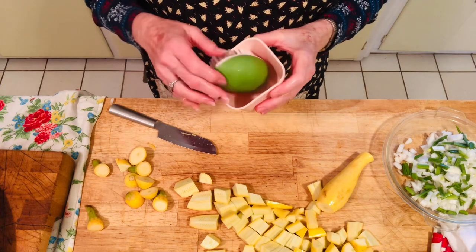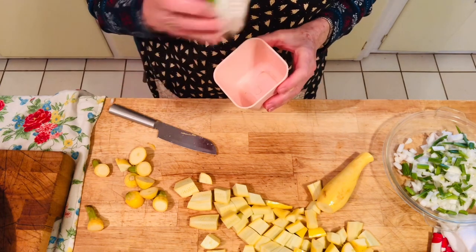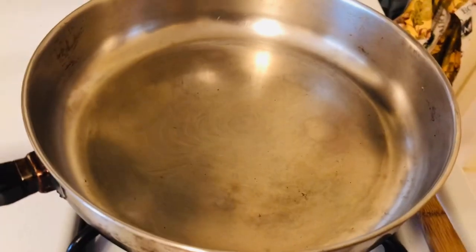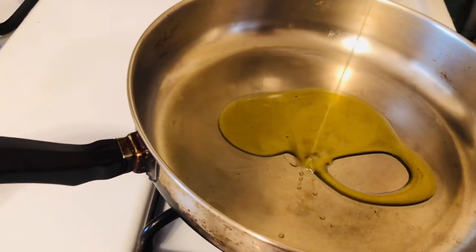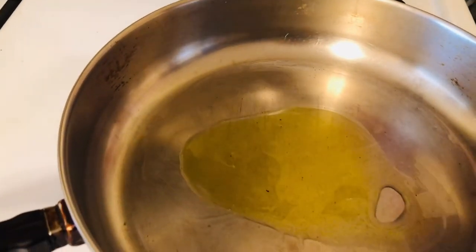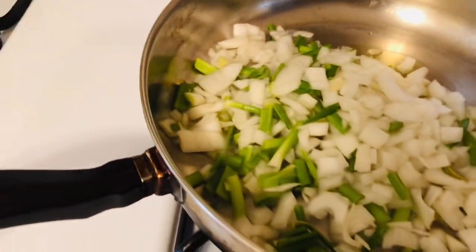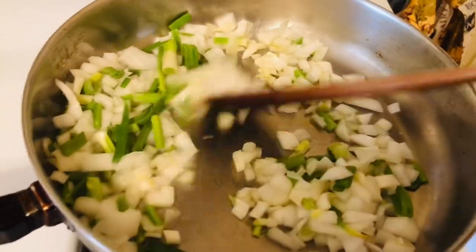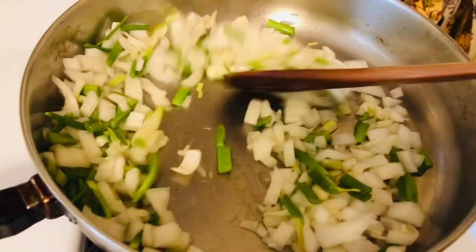While you're washing your squash, you want to use a vegetable scrubber to scrub them really, really good to get any residual dirt there might be on these. After we have our onions all ready, we're going to put between a tablespoon and a tablespoon and a half of olive oil in a pan that's on low, and then we're going to add our white onions and green onions. We're going to sauté these about two or three minutes on low until they're softened and translucent, but that's all.